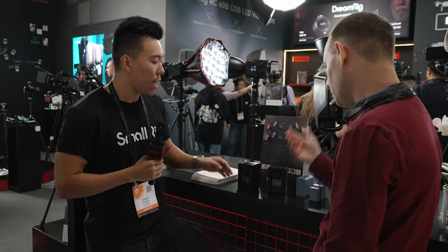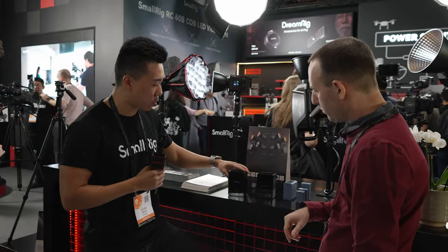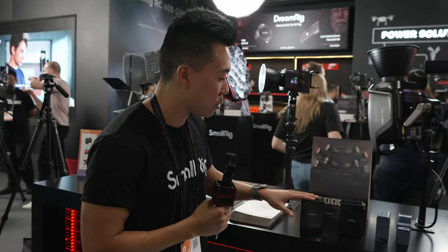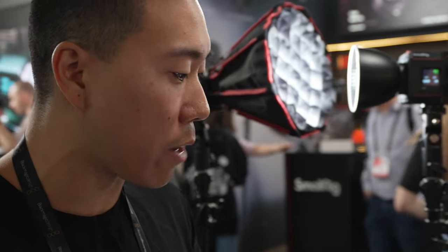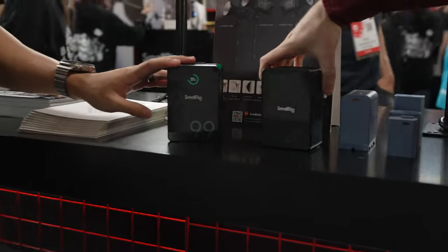A few updates from the previous model: one is a new housing — it now uses an aluminum housing, which is a lot more durable and rugged compared to the previous plastic composite housing. For batteries used on rigs and sets that get thrown around in bags, these are going to hold up a lot better. The front display also got an update.